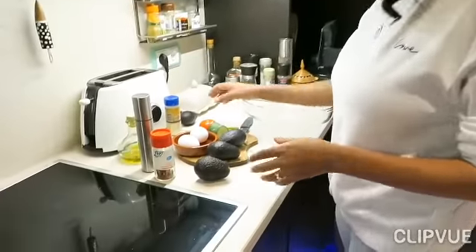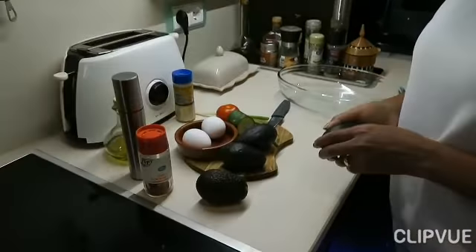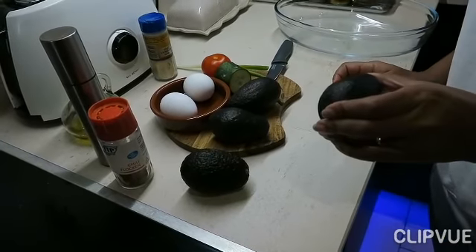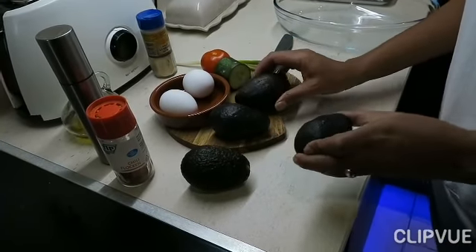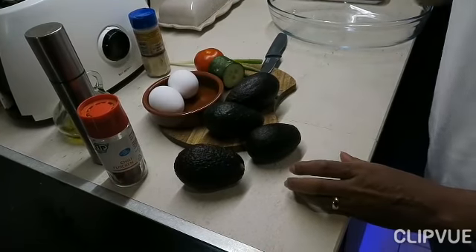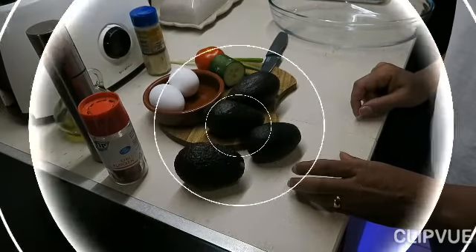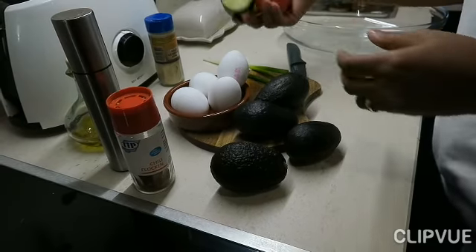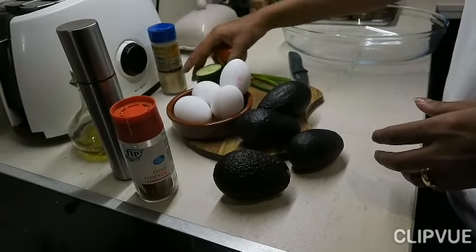When I want to cook, I want to cook a little more. I like cooking and I just want to cook.